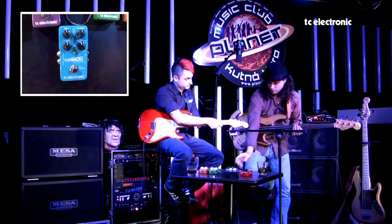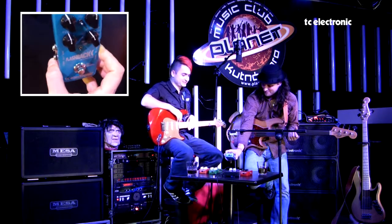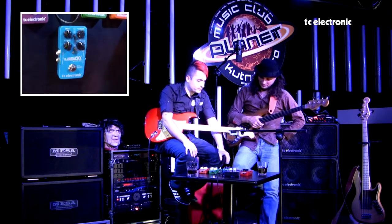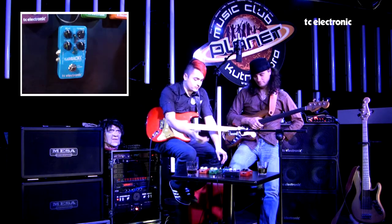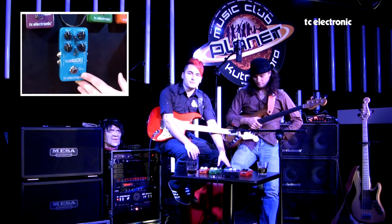Máme tu krabičku Flashback – je to Delay a Looper od TC Electronic ze série Tone Print. Máme před sebou Digital Delay se zároveň i Loop Station. Krabička je True Bypass a zároveň můžeme využít takzvaný Tone Print, což je od TC Electronic taková libůstka, kdy si můžeme z internetu stáhnout zvuk svého oblíbeného hráče.